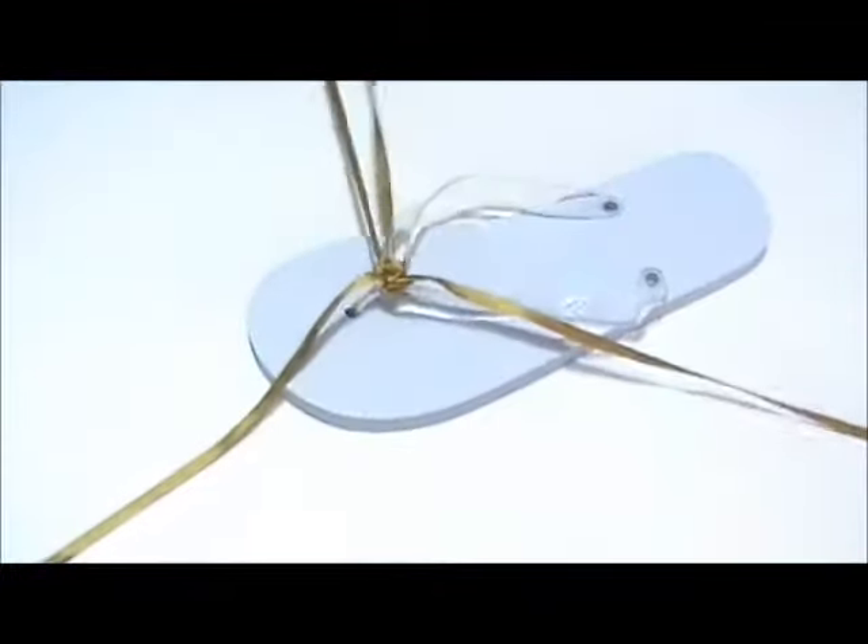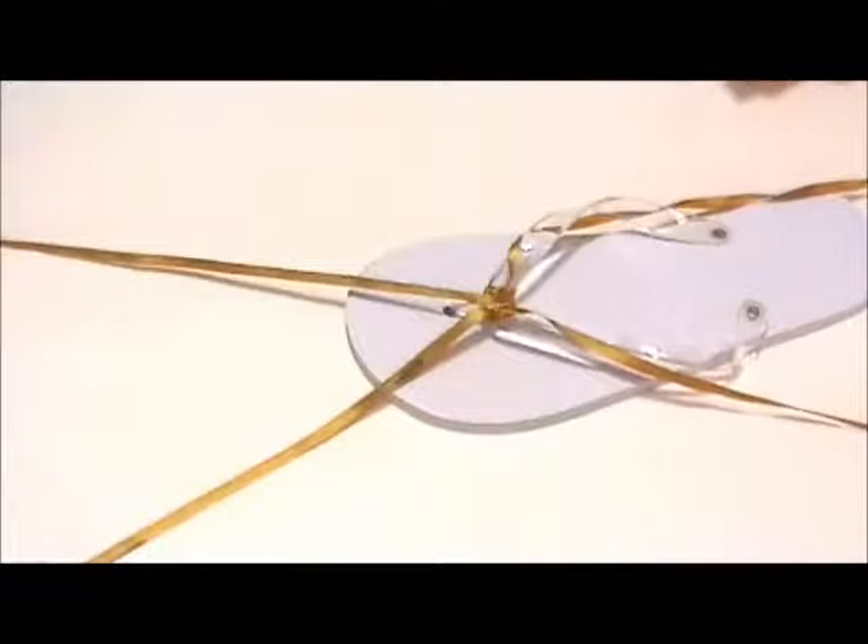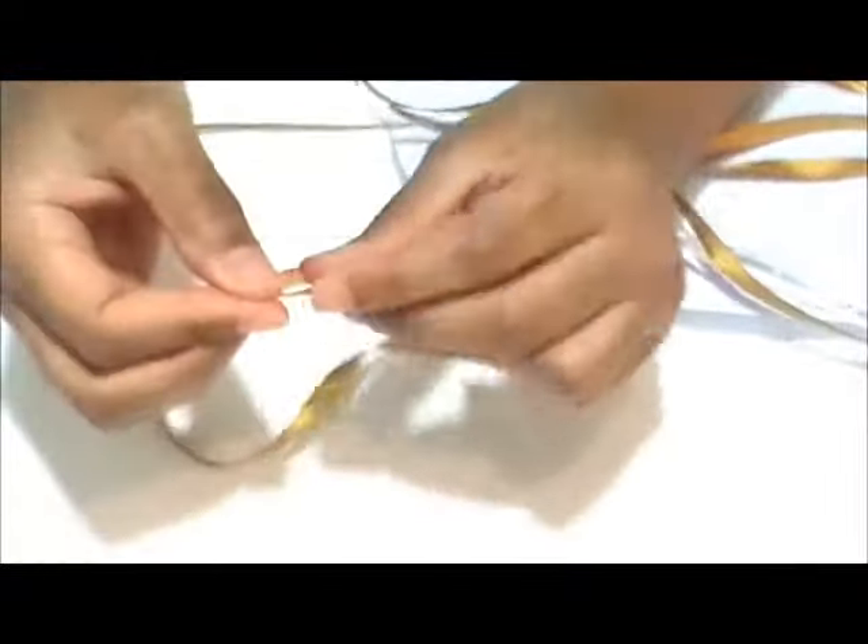Repeat on the other side of the flip-flop thong with the other strand of ribbon. Second, cinch the ribbon ends into points.